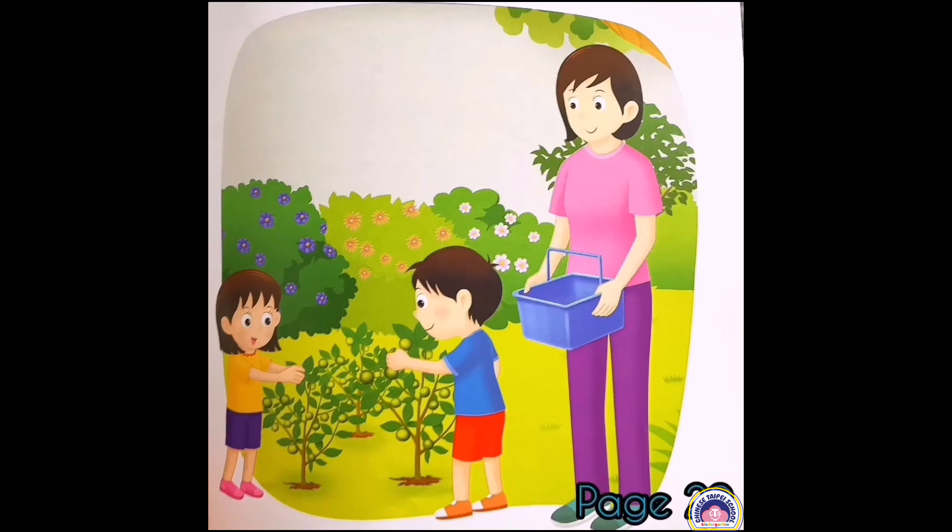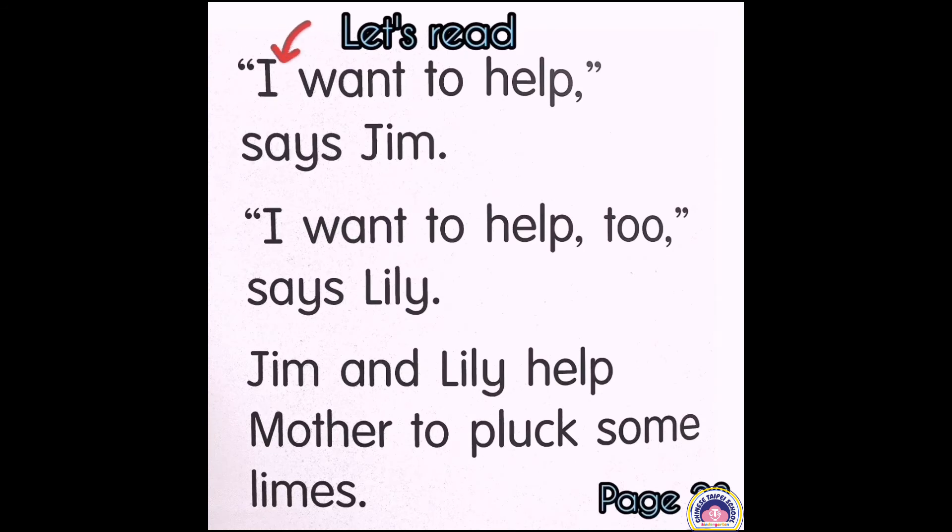Children, look at this picture. I want to help, says Jim. I want to help too, says Lily. Jim and Lily help mother to pluck some limes. Look at page 28. Let's read after me. I want to help, says Jim. I want to help too, says Lily. Jim and Lily help mother to pluck some limes.